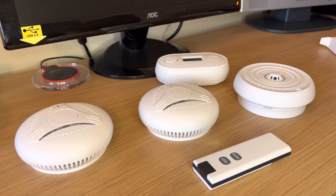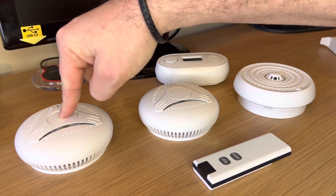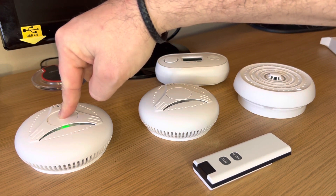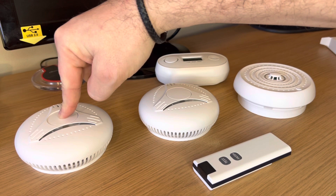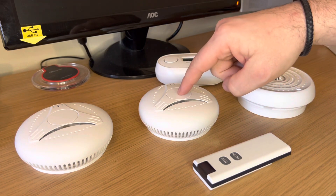This is because we sometimes test devices before they're sent out. Press and hold the main test button for four flashes on all the devices. The long beep means that the device is clear. Do this for all the additional devices.